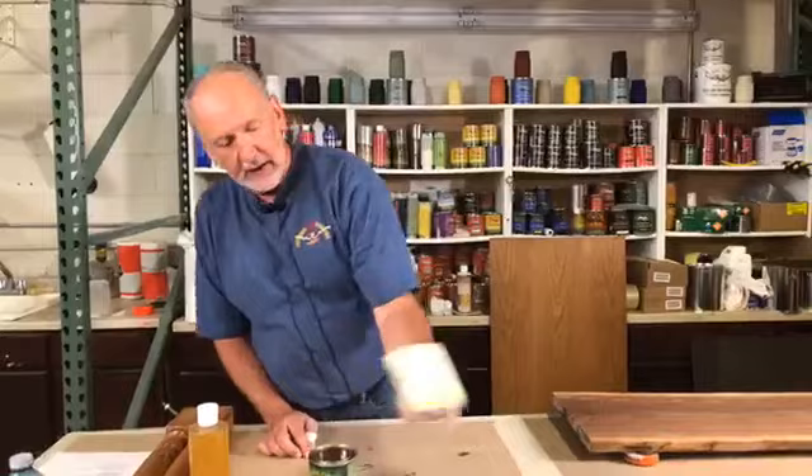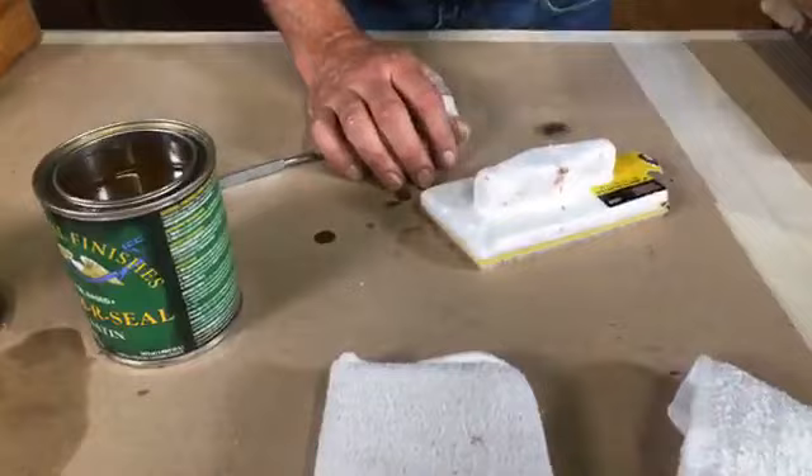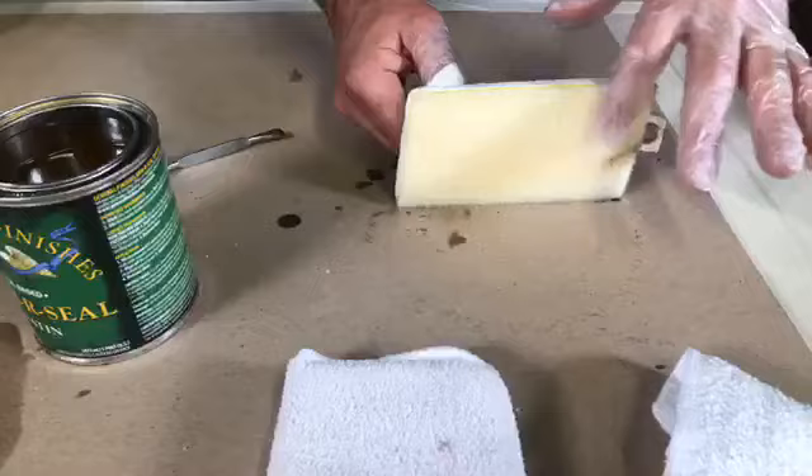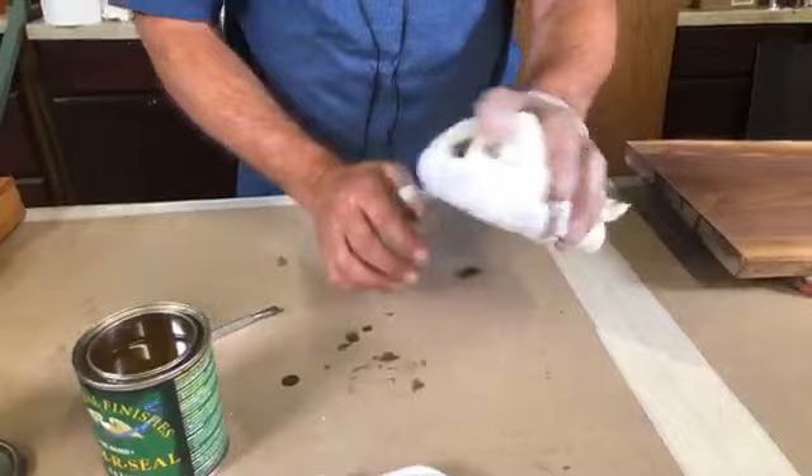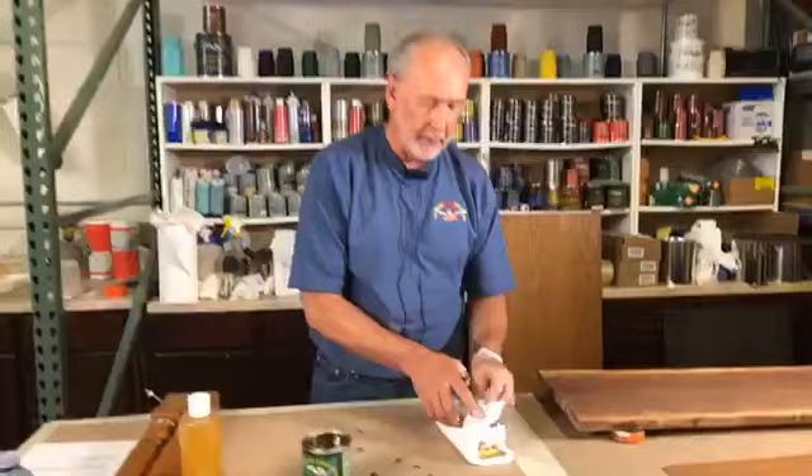The last applicator is a paint pad applicator. These are very nice because they're flat, so they're great for tabletops. The only problem is the little hairs can sometimes come out. Generally what I will do with this is take a rag and wrap it around it. That gives me a nice flat pad for doing tabletops, which makes things very easy, and that way I still have the lint-free characteristics so I'm not worried about getting little hairs in my finish.